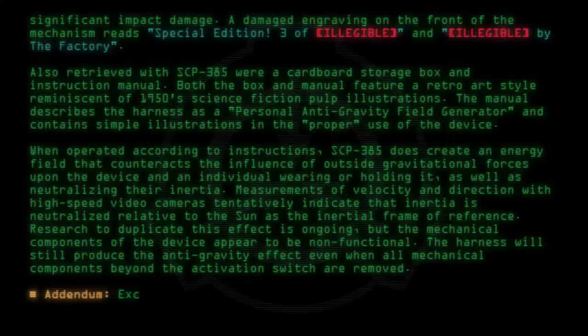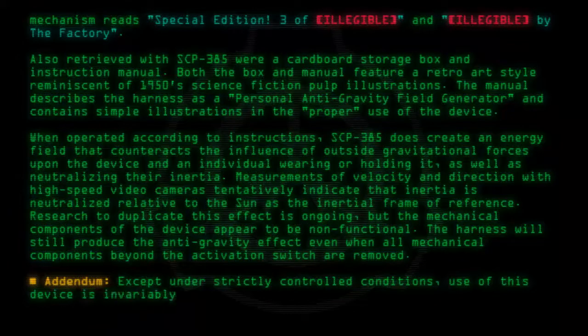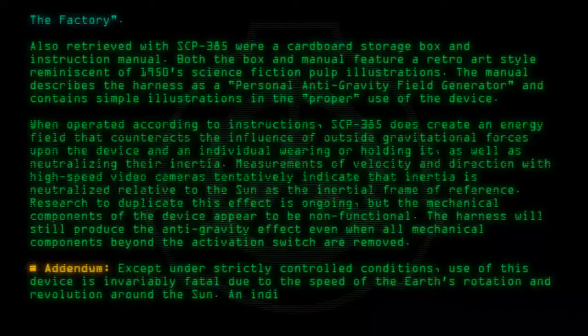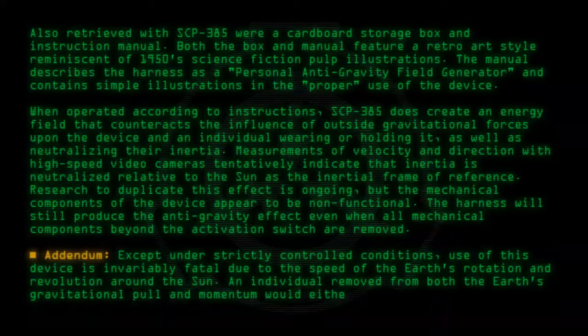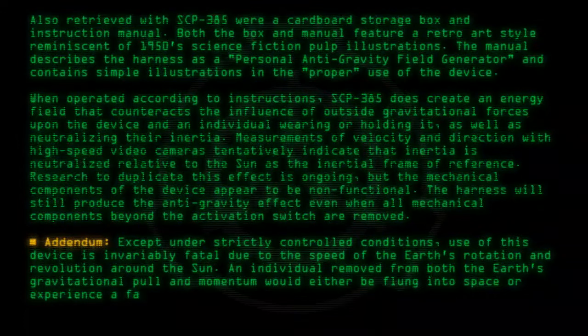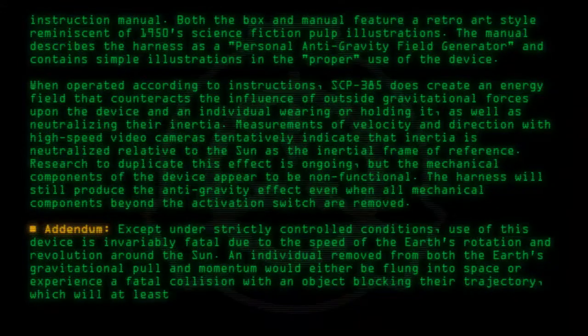Addendum: Except under strictly controlled conditions, use of this device is invariably fatal. Due to the speed of the Earth's rotation and revolution around the sun, an individual removed from both the Earth's gravitational pull and momentum would either be flung into space, or experience a fatal collision with an object blocking their trajectory — which will at least result in the device's deactivation to allow for retrieval.